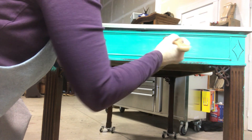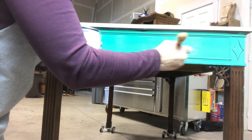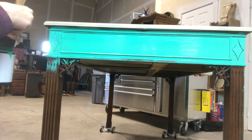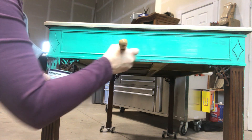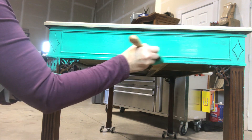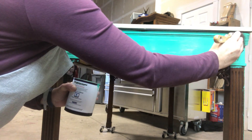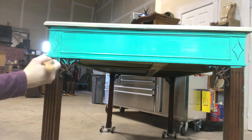I'm going to put this first coat on while I'm waiting for my second coat of the light wood retake it to dry on the top. Then when I come back in and do the second coat of malachite,